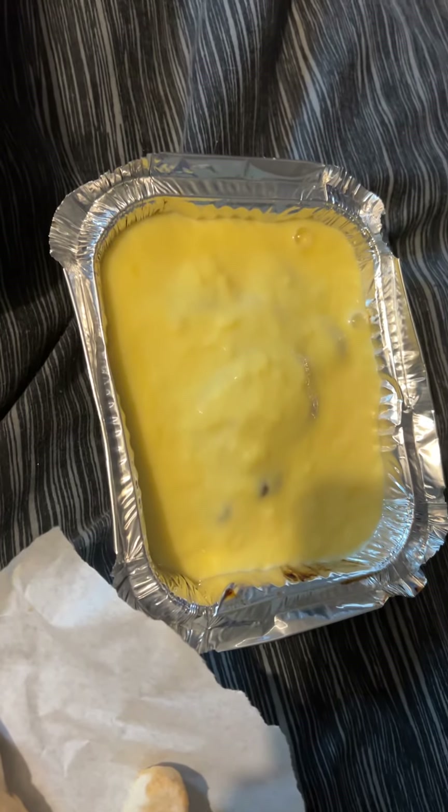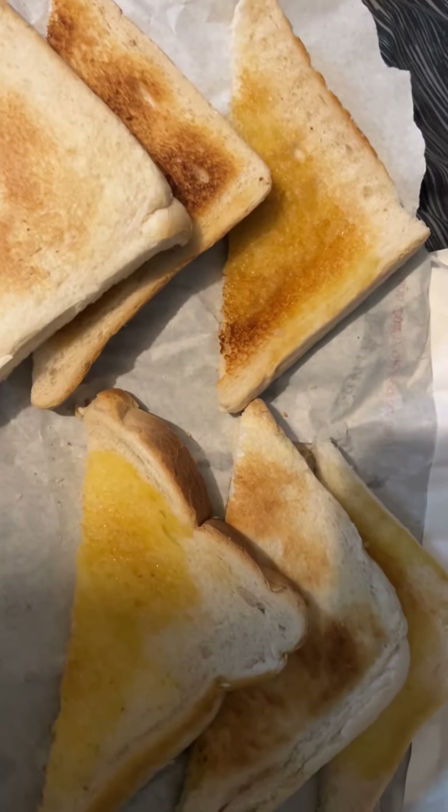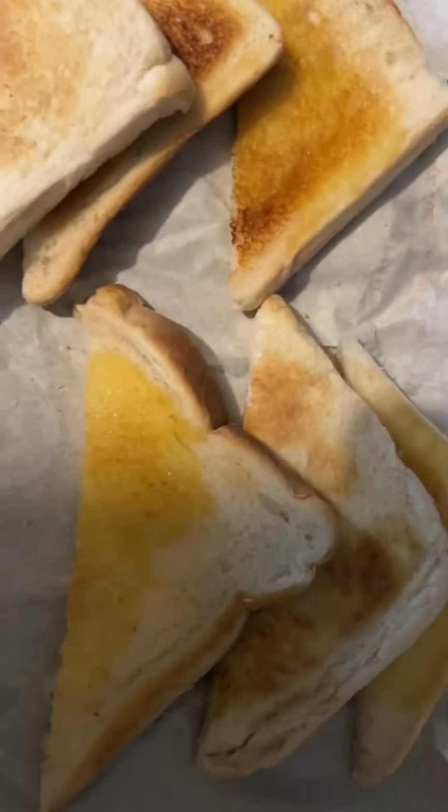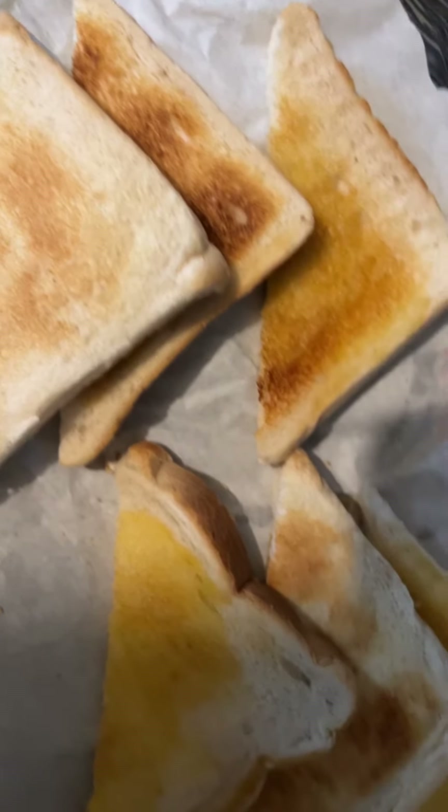I've also got apple crumble and custard — I just fancied it — and three slices of toast, cut into triangles, so six bits there guys. Yummy yummy yummy, all for the king guys, all for the king!